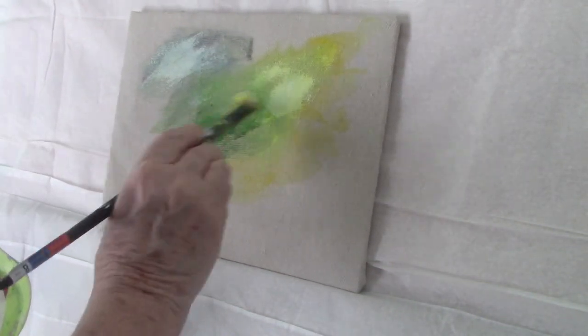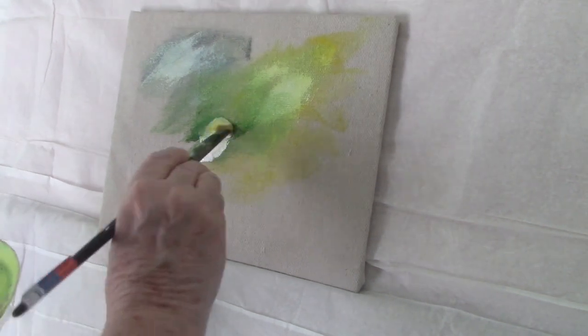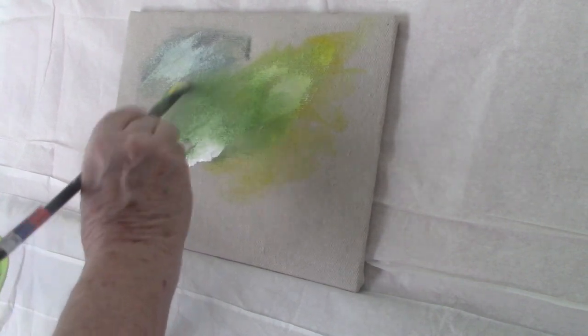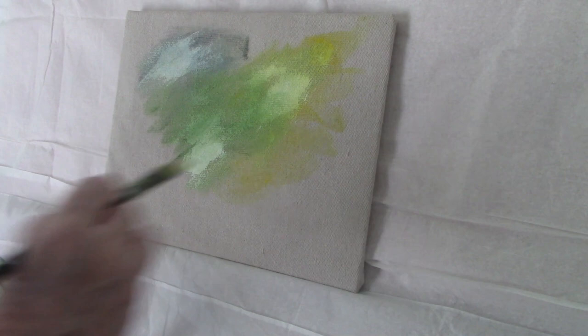I used primary yellow, French ultramarine blue, sap green, titanium white, and I think I might have used some alizarin crimson in there to give me a sort of greenish background.